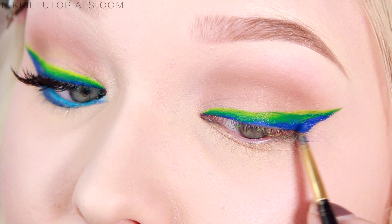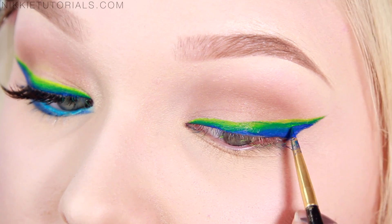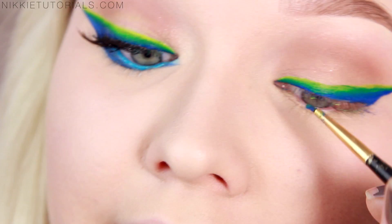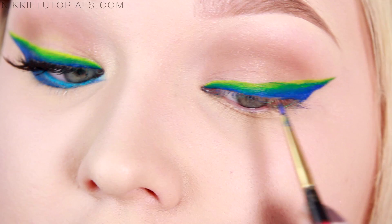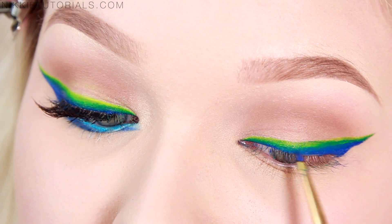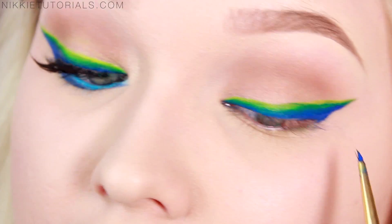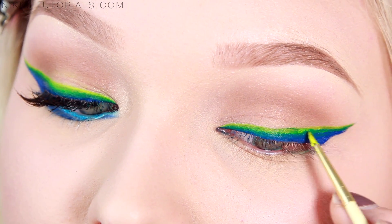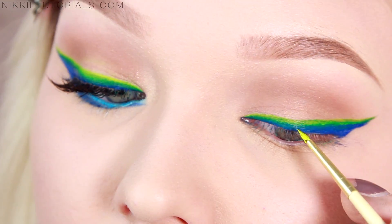Basically what you want to do now is go back and forth with the blue and the yellow to give it a nice gradient, a nice mixture from blue to green to yellow. Right now I'm going back with my blue, diffusing it into the green to give it a gradient effect. Then taking my yellow again going on top, making the green a little bit brighter and adding more of the yellow.